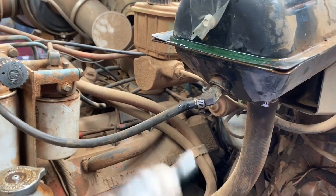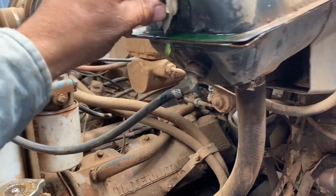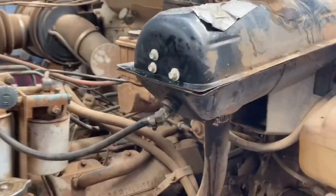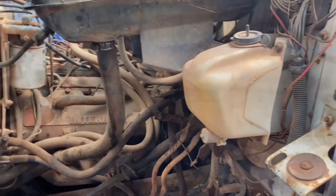That might have been a bad idea, Eric. Still leaking — we'll get a new tank. Alright, I think we got the leaks fixed in the tank. We're ready to go to work now, just got to get some bigger screws for that water tank.